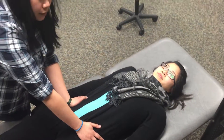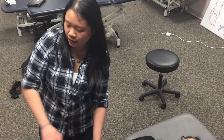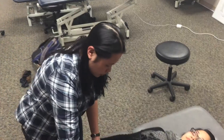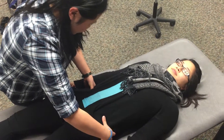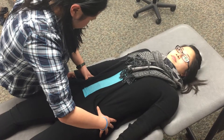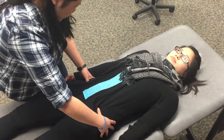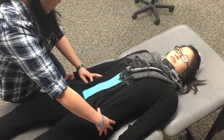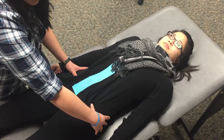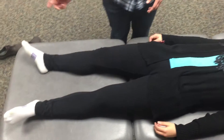Now the next thing I want to do is check ASIS heights, her PSIS heights which are on the back, and her leg length down at the bottom. So I'm going to start off by checking her ASIS heights, finding her ASISs and going to the bottoms of them. It looks like her right ASIS is a little bit lower than her left ASIS.